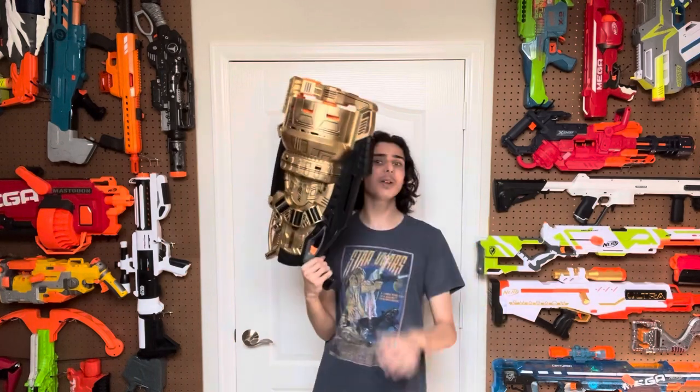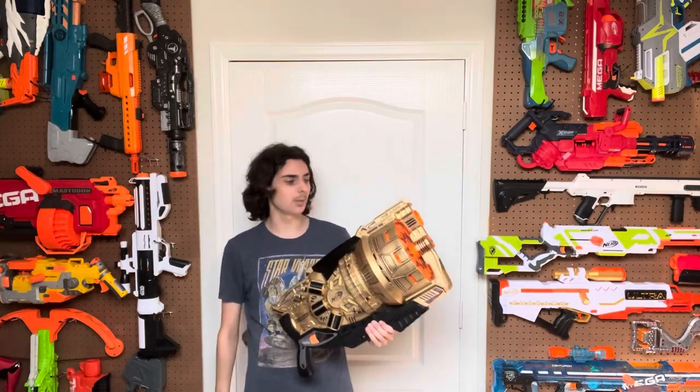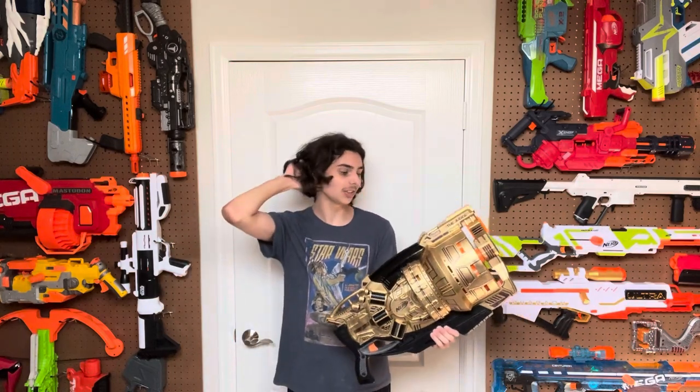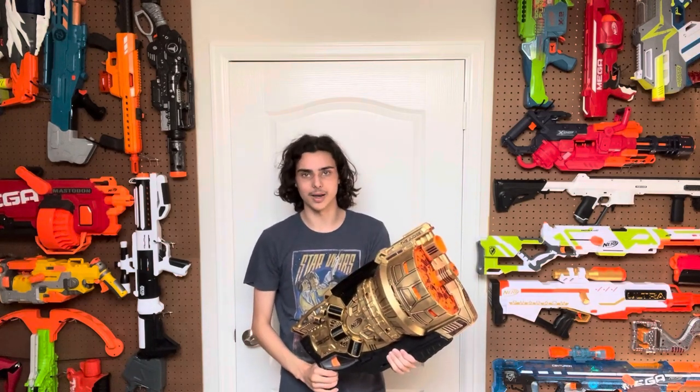This is a 10-shot shotgun that's honestly kind of overpowered. And just to finish things off, I gave it a paint job that I'm really happy with and came out really good, considering I spray-painted it and then used Sharpie for the details. I actually like using Sharpie for details — it is way easier to work with than enamel paints, which are a nightmare and a half.